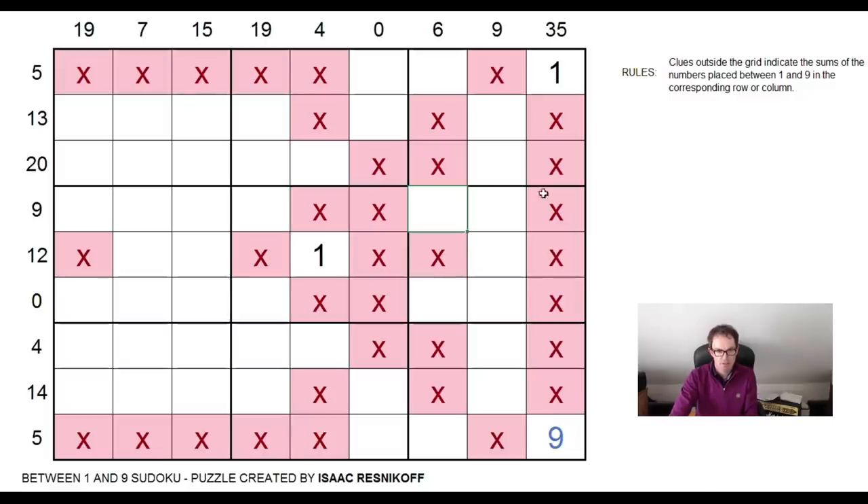So we're getting a very strange pattern of X's here. Let me see. So we now know — let's have a look at this four firstly. Four, we've already seen it with the column here. It's got to be a number on its own. So there's going to be a one, four, nine or a nine, four, one as a string of three cells in this row of the grid.